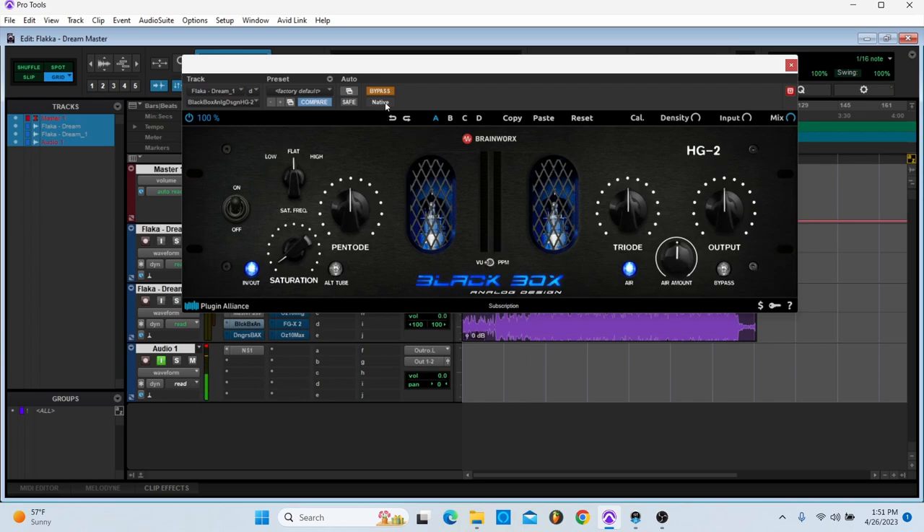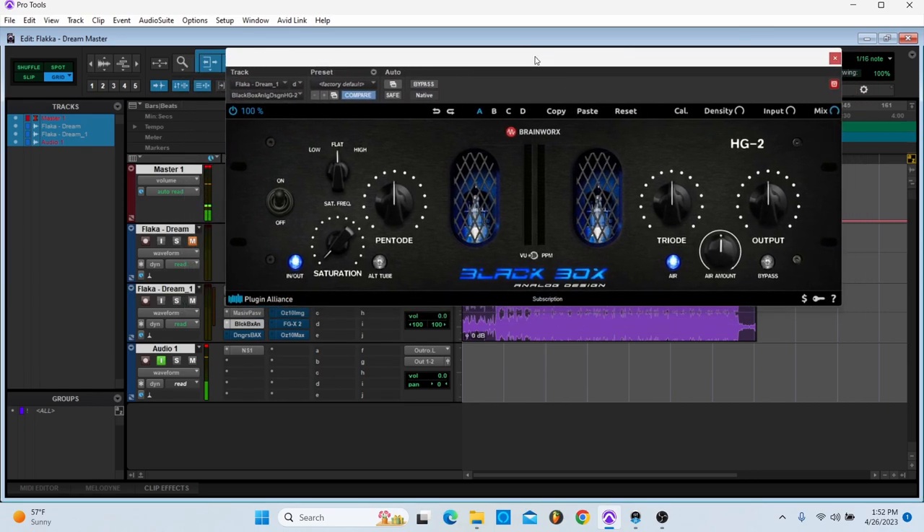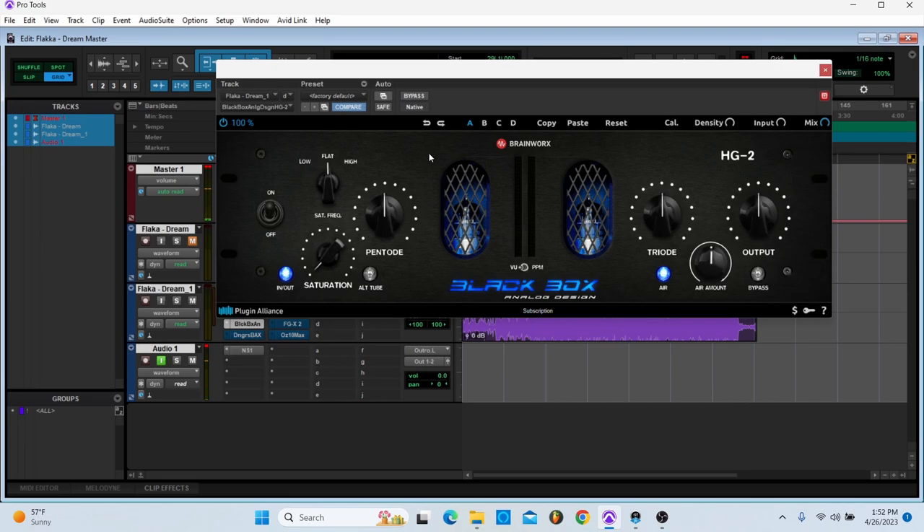Next, I have the Black Box — just a little bit of saturation. The perceived volume raised, but I don't think it's actually — I think the headroom's the same.